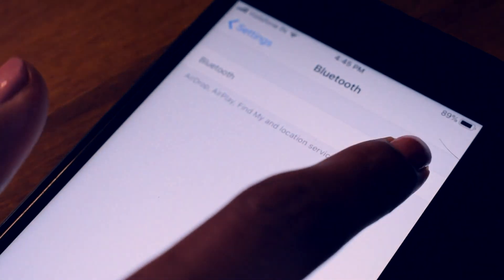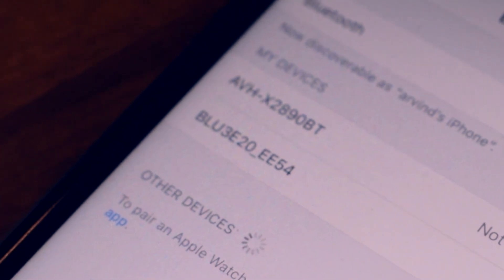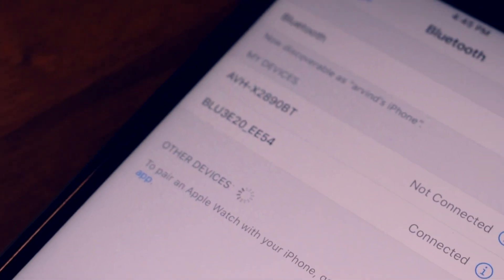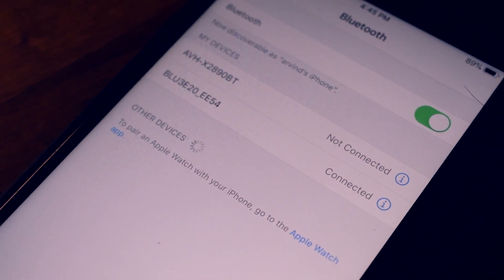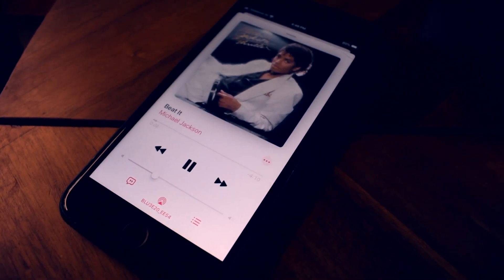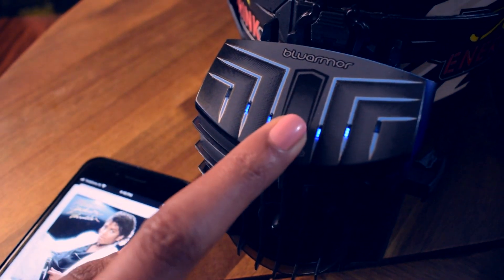Turn on your Bluetooth on your phone and you will find your Blue3E20 with a 4-digit unique identification code. Connect to that. Once connected, you should also be able to play music and activate Siri or Google Assistant by long clicking the surface.